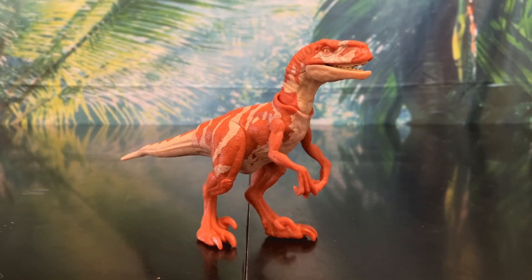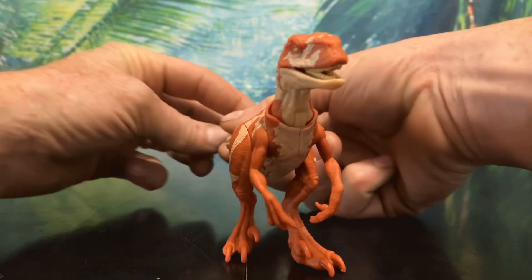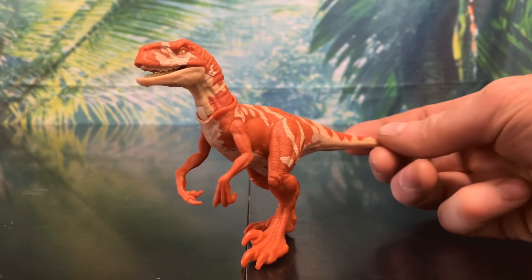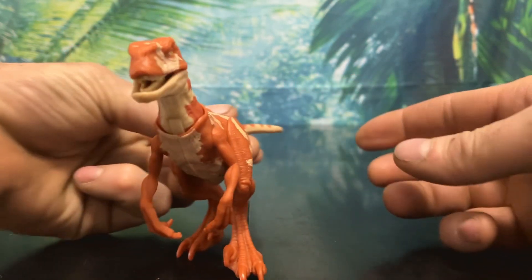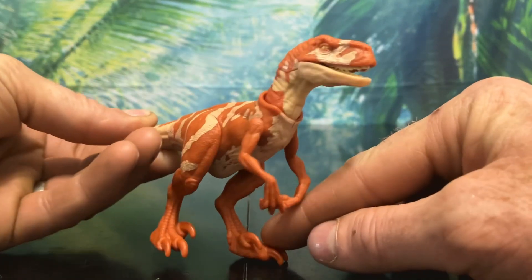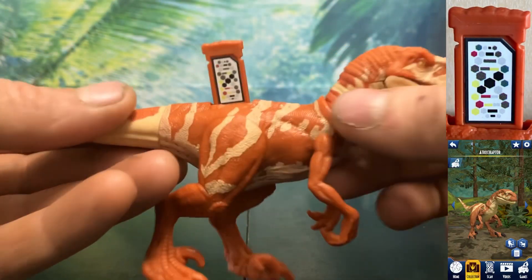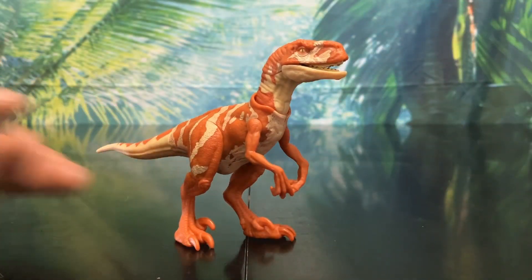Now let's look at probably my favorite Atrociraptor — Red. Red looks really nice. She has a really awesome paint job, being primarily reddish orange with a lot of beige details. The sculpt is the same as Ghost's, but you don't notice it as much because of the drastic color change, and I don't mind it since it's a really nice sculpt. That said, she does seem to suffer from the same warped left leg problem as Ghost. As always, there's a little pull tab on her back that reveals the scan code for the Jurassic Facts app. Overall she looks great and is definitely one of my favorite parts of the set.